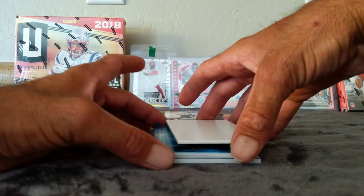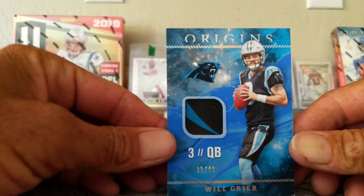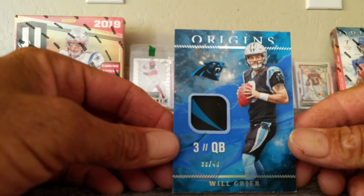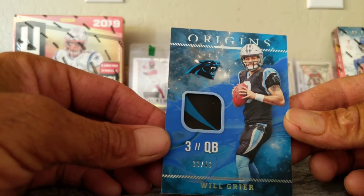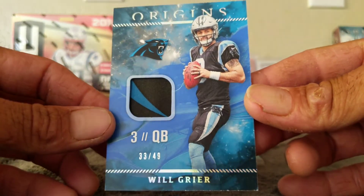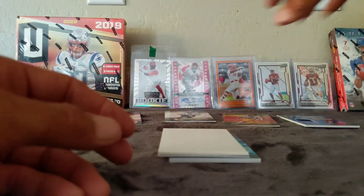Our first hit is going to be Will Greer. Look at that — nice little piece of the Panthers logo from the sidearm here. Will Greer, 33 of 49. Got part of the Panther logo there.